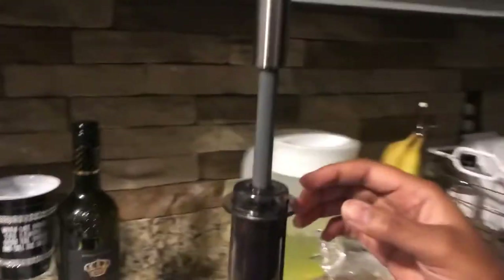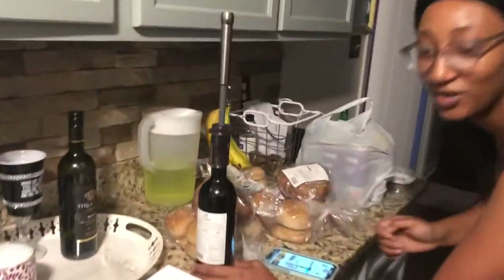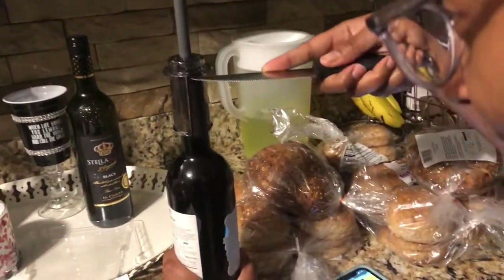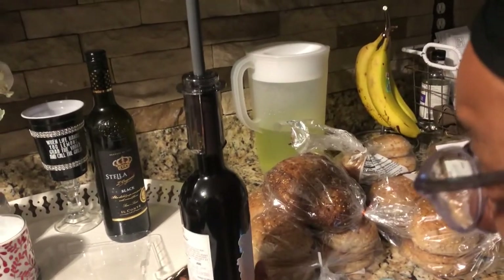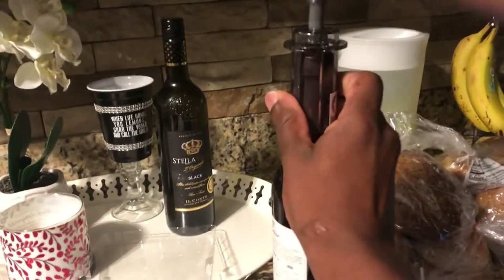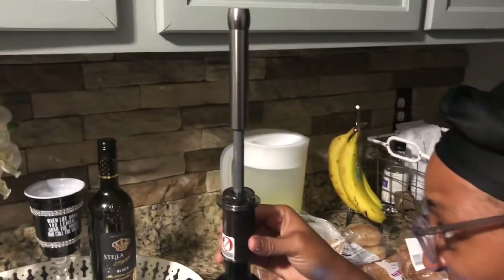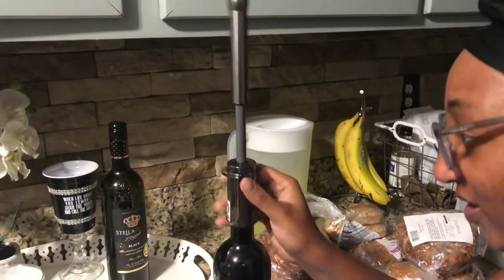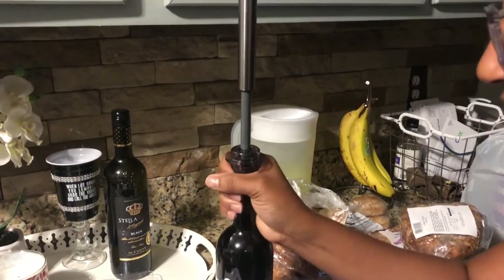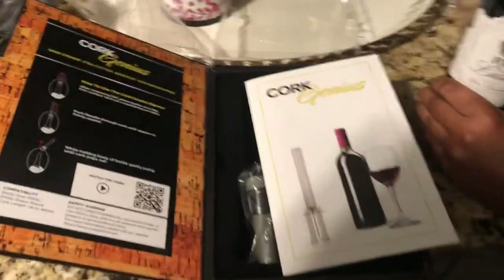So I cut that. Want to stick a knife in there and cut the foil? It's going to pop, babe. It's not going to pop. It's going to pop. All right. We read the instructions but didn't follow the instructions.